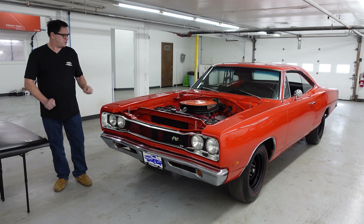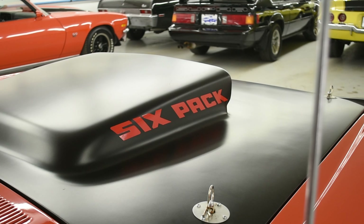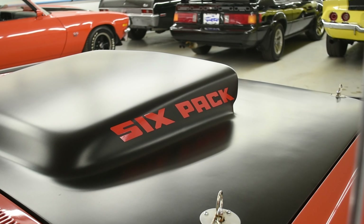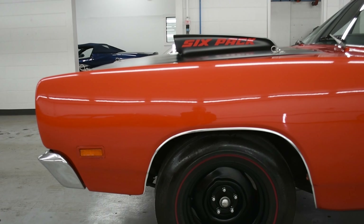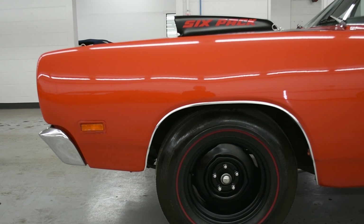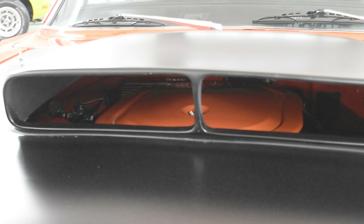Steven Yanni here at High Octane Classics in Auburn, Massachusetts, with something pretty cool. This is a tribute to a 1969.5 440 Six-Pack Superbee. 1,907 of the actual cars were built in 1969 and a half, introducing the world to the 440 Six-Pack engine — three Holley two-barrel carburetors.